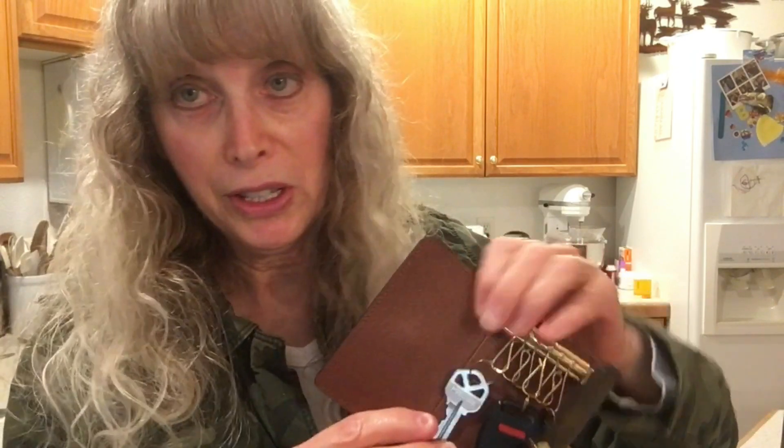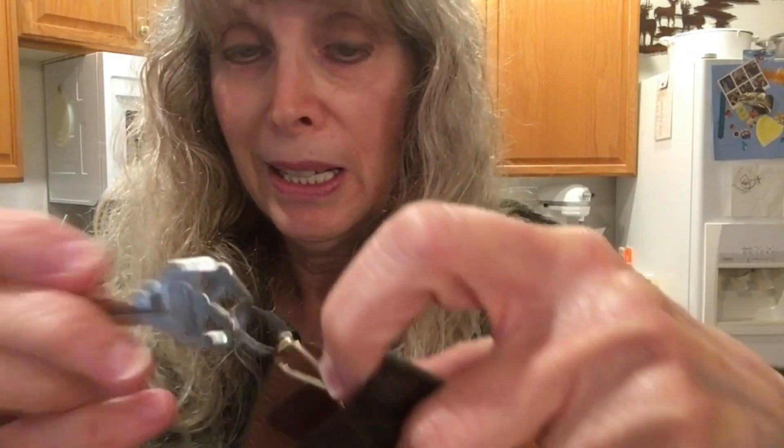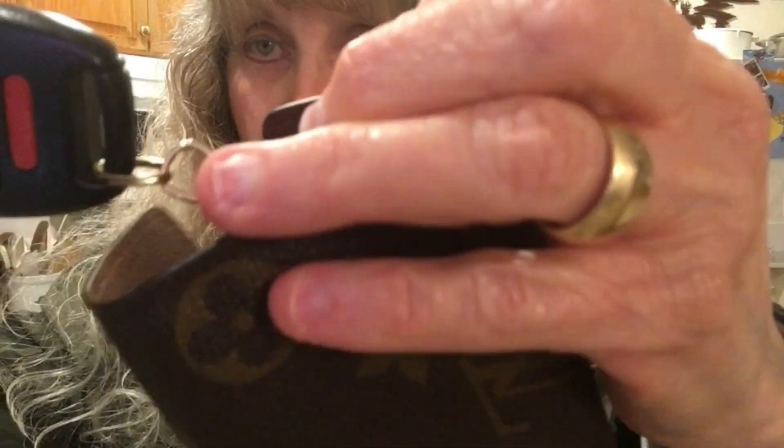I also have my Louis Vuitton key case. I'm thinking it would be a great suggestion if Go Forth Goods made something like this — I would definitely buy it. I love this key case but I have to be very careful because a few times the keys fell off, so I'm really cautious with it now. If I lose my key I won't be able to get into the house. I'd probably replace it for everyday use and save this for special occasions — I would never get rid of it, I love it.